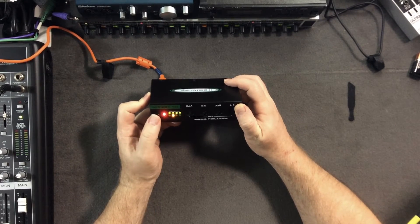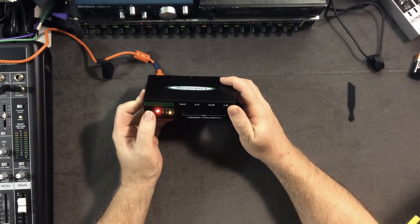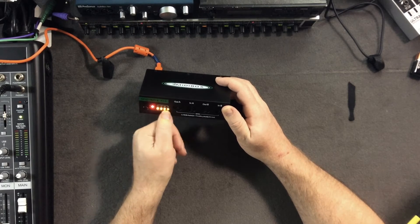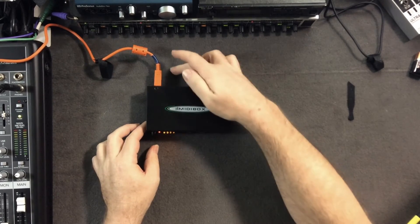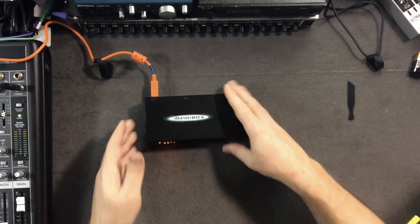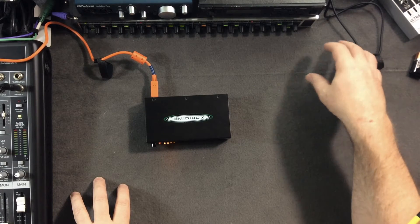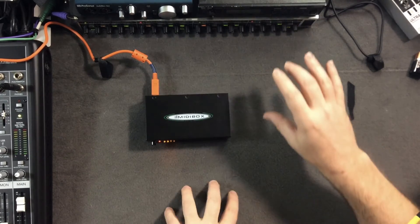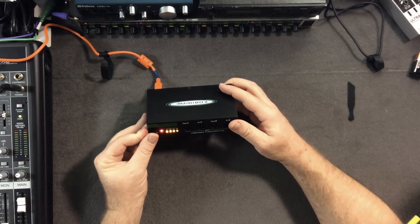By pushing the button on the front you cycle through the different modes. In the first mode all four orange indicator lights on the bottom row are on — it's acting as a straight pass-through. In this instance you could have four synthesizers, or four controller keyboards, each controlling its own synthesizer at a one-to-one ratio.